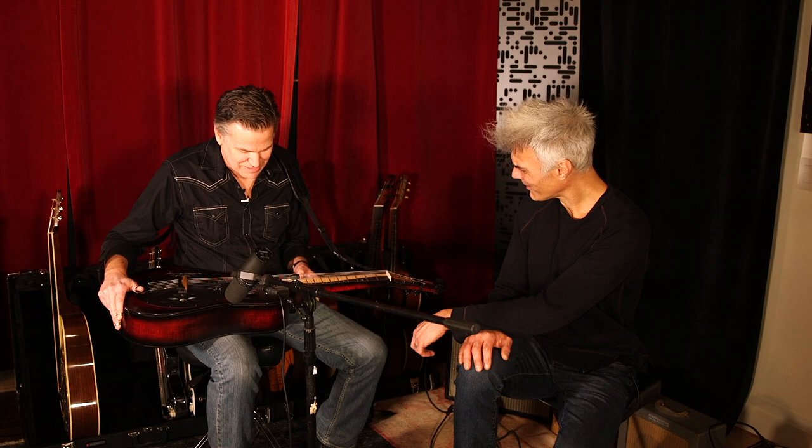He gave me a couple guitars and after talking for a while we kind of talked about doing a signature model, so this is it — it's about a year old. It's Hard Rock Maple and the fretboard is his idea, the ebony and the curly maple. Total yin-yang thing.